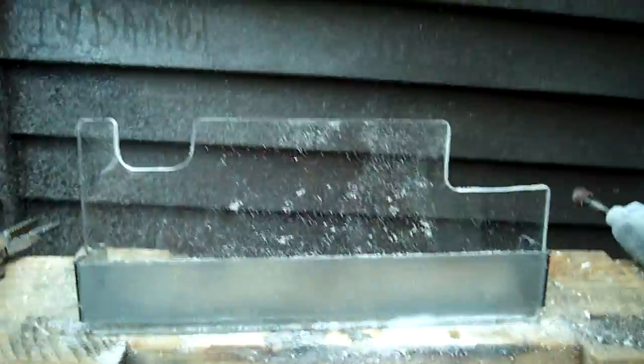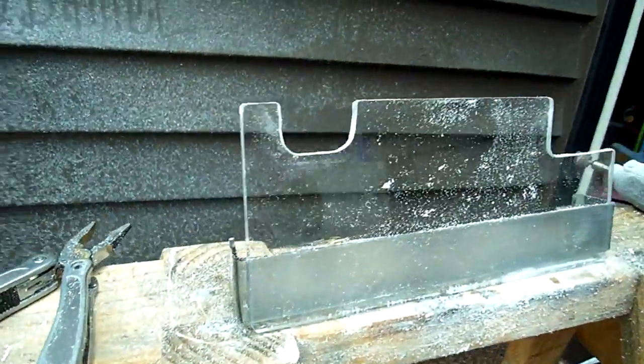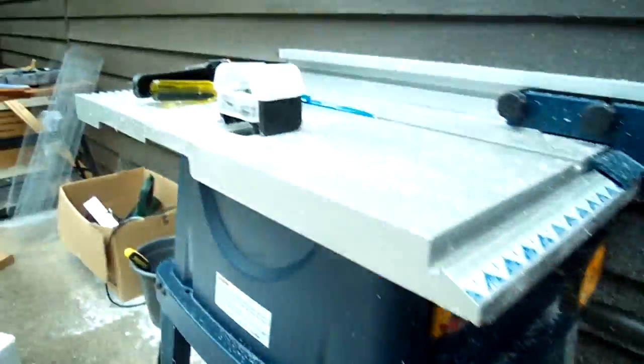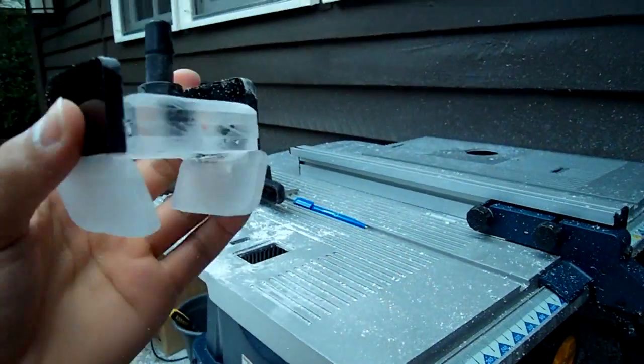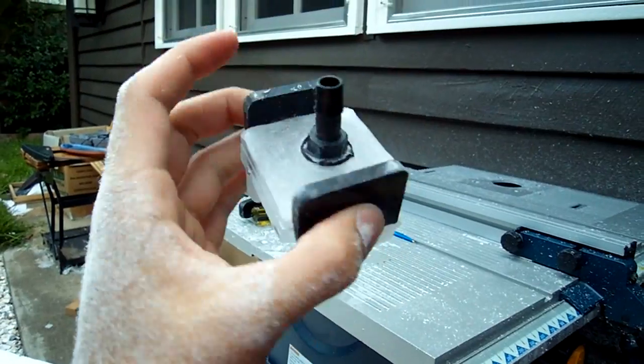Alright, we've finished the top section. So that's complete, nice and sanded. And this is the Northbridge block.